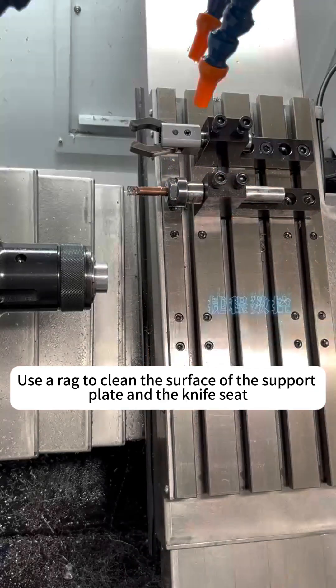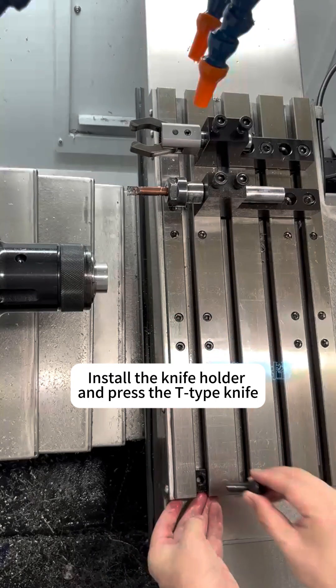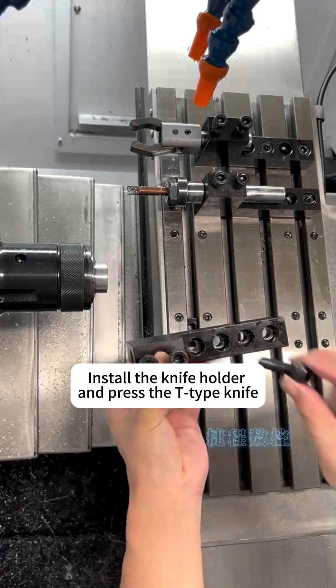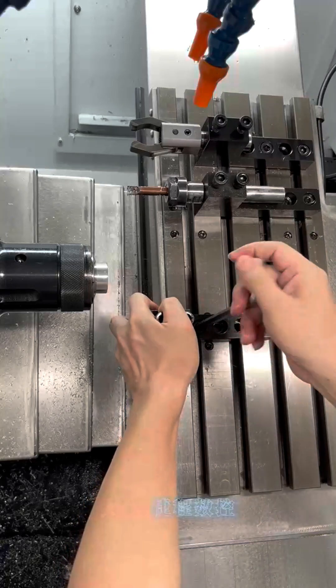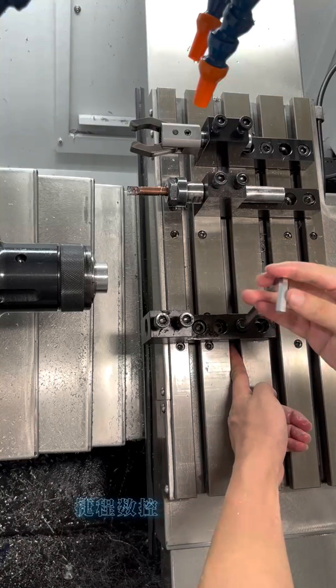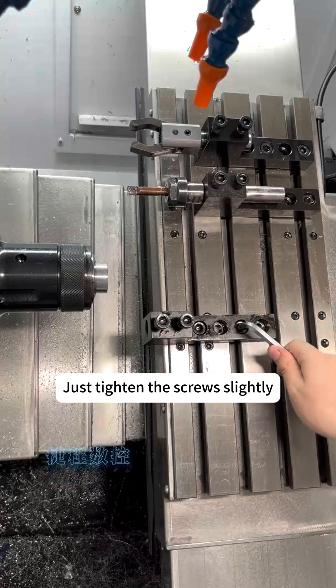Use a rag to clean the surface of the support plate and the knife seat. Install the knife holder and press the T-type knife, then just tighten the screws slightly.